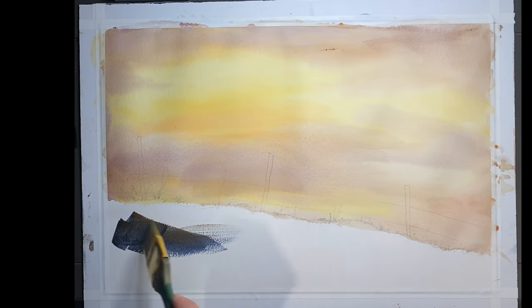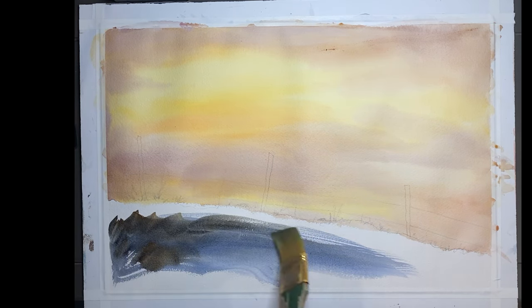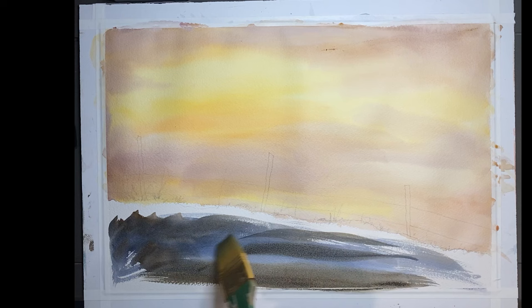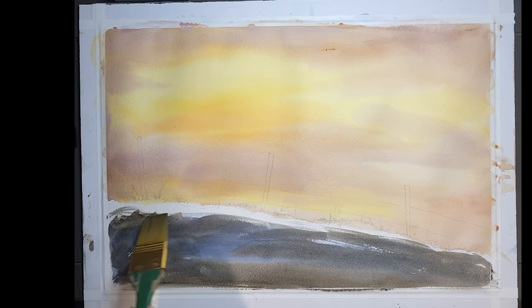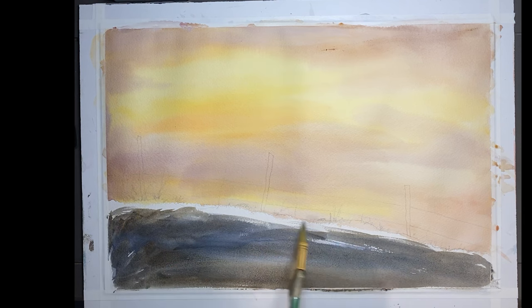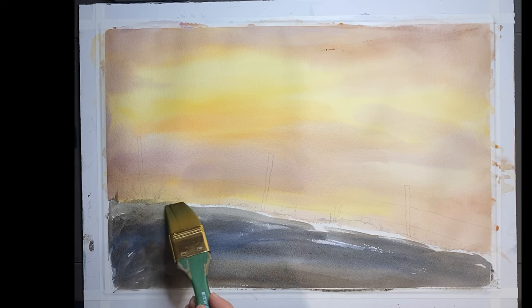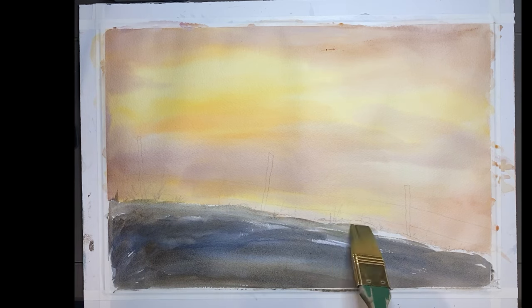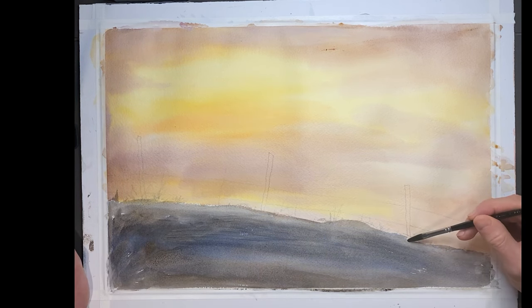The toughest part about painting the foreground is getting it dark enough. I'm gonna go back in several times until I finally have the foreground dark enough to create that silhouette effect. You can paint this wet on wet or wet on dry — it doesn't really matter — as long as you can get it dark enough. I find that wet on dry gives you a darker effect right away.